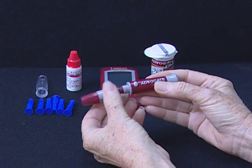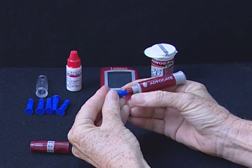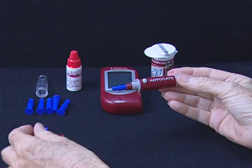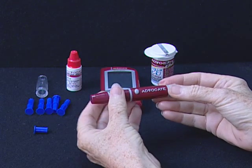Screw off the cap of the lancing device. Insert a lancet into the lancet holder and push down firmly until it is fully seated. Twist the protective disc until it separates from the lancet. Replace the lancet device cap.